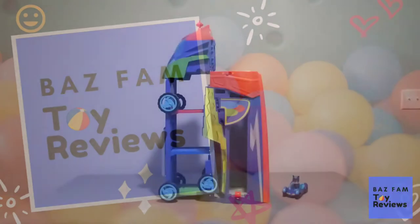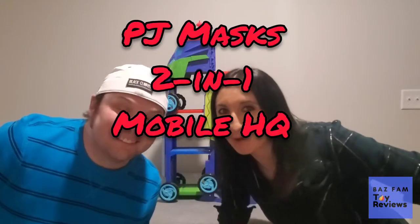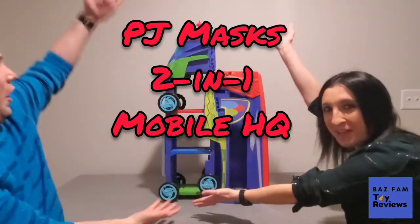BaseFamToyReviews. Hi! Welcome to BaseFamToyReviews. Today we are looking at the PJ Masks 2-in-1 Mobile HQ playset!